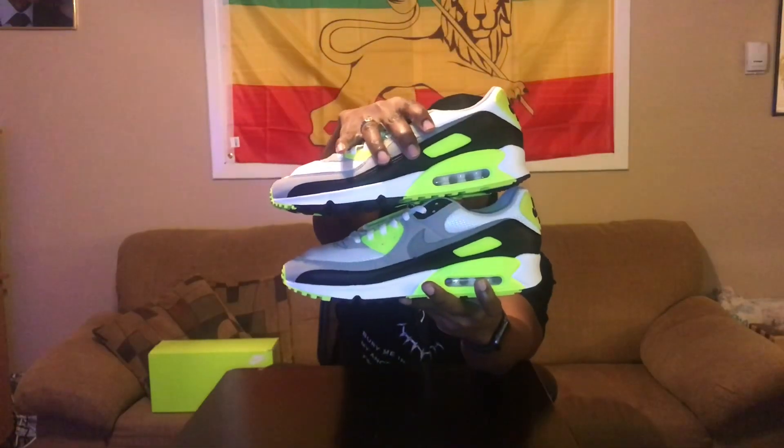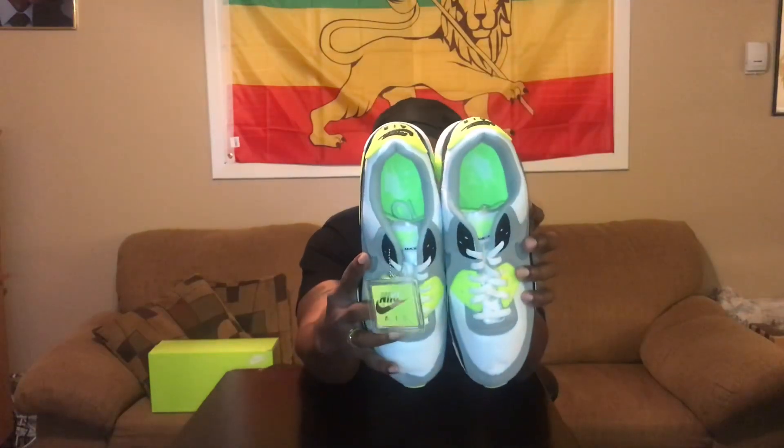Let me show you the toes, heels, medial and lateral sides, the tops of the shoe, the insides, and hopefully the bottoms as well. We have a dope Nike Air Max 90 with a crazy color scheme similar to the Air Max 95 classic — the one every sneaker enthusiast should know. Gray leather, light gray, dark gray, black, white with the neon — classic colorway. Throw on a pair of gray sweats because it's gray sweat season, son.